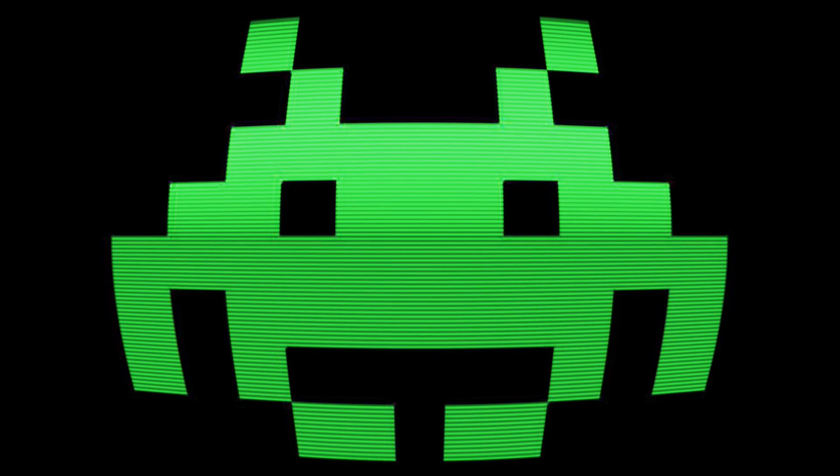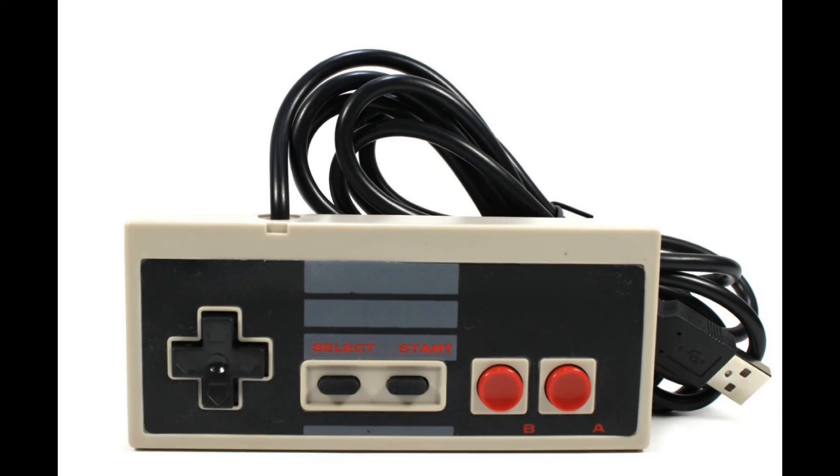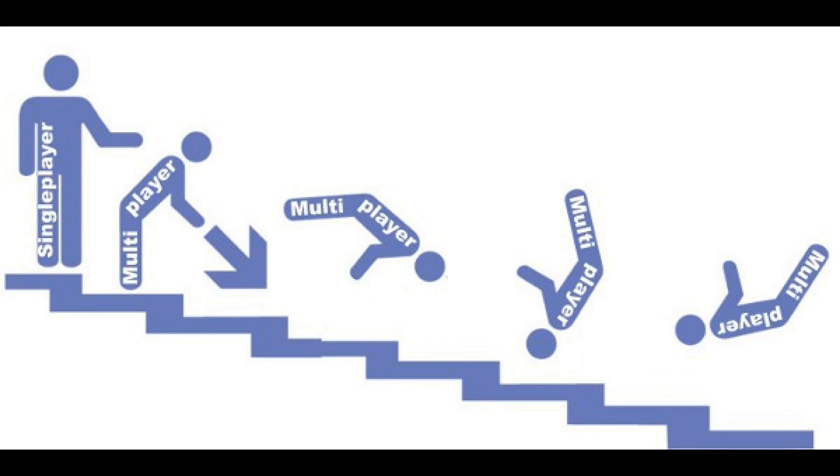Right, almost there now. We need some lovely nostalgic 8-bit era controllers. I opted for two USB NES controllers — they're £2.05 each on eBay. If you don't want to play multiplayer, you can save yourself a couple of quid and only buy one controller.